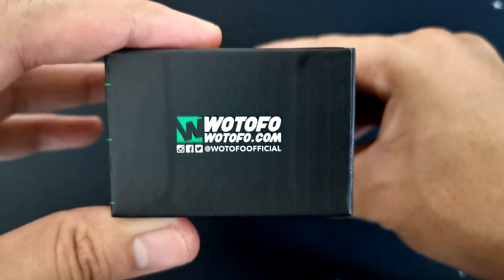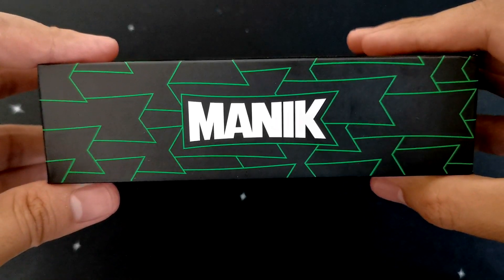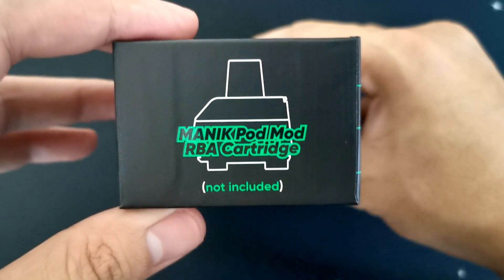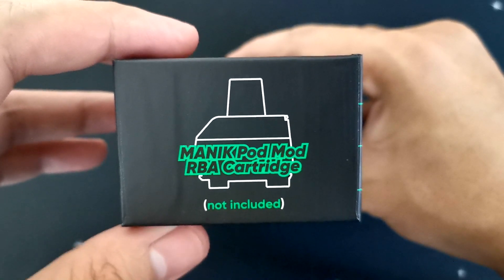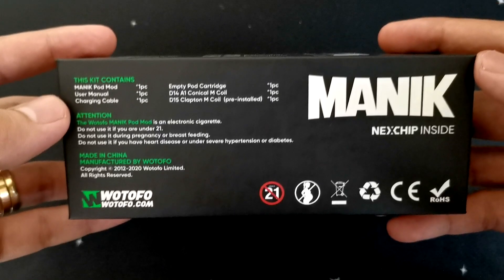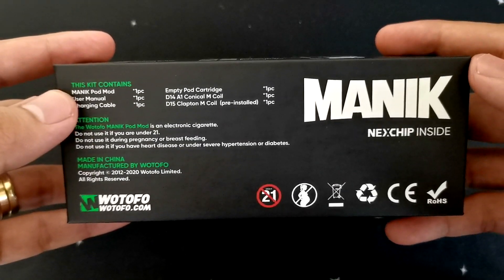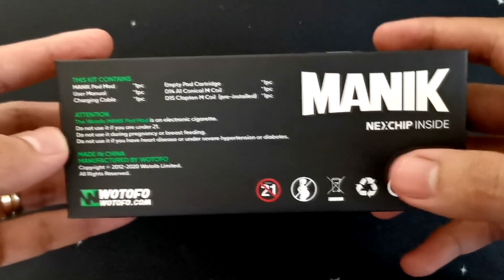Other side, Watofo, Watofo.com and then social media sites nila. Other side, nakalagay po yung name — Manic. Other side, makikita po natin yung Manic Pad Mod RBA cartridge — hindi po sya kasama mga ka-vapers, this is optional, pwede mo syang bilin. Dito naman sa likod mga ka-vapers, makikita nyo po yung package inclusion, attention, manufacturing, at saka yung Manic. Next chip inside.